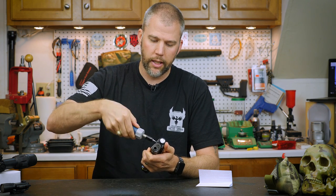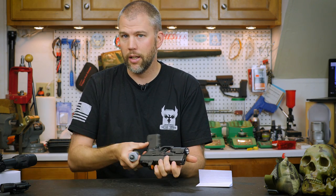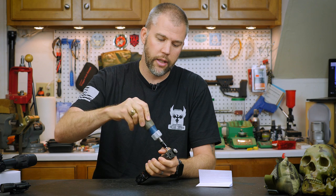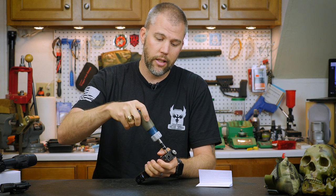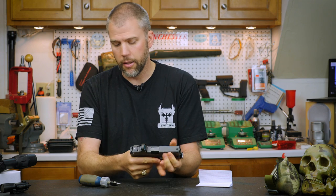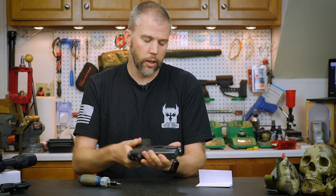Before we started rolling, I did make sure that I unloaded and cleared the handgun. Obviously, when you're working towards the muzzle of the gun, you want to make sure there is no ammunition in it and that the chamber is clear. We did do that prior to rolling.